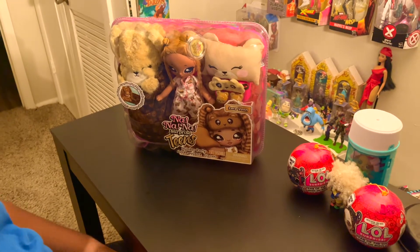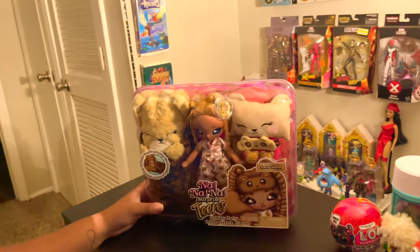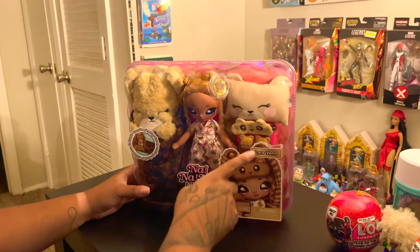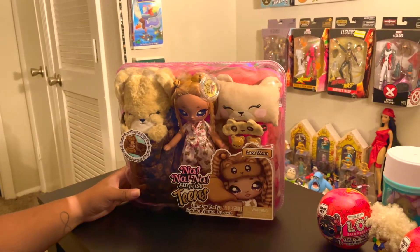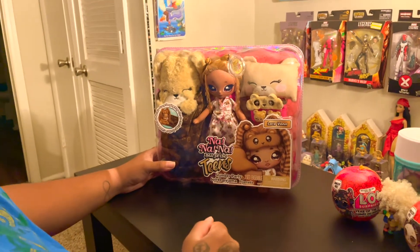Welcome back to my channel. On today's agenda I will be unboxing 999 Surprise Teens Laura Vaughn, and this is the Slumber Party line for the 999 Teens.